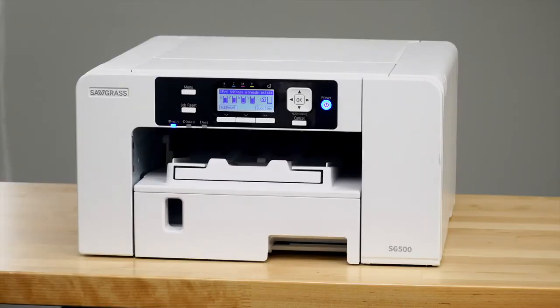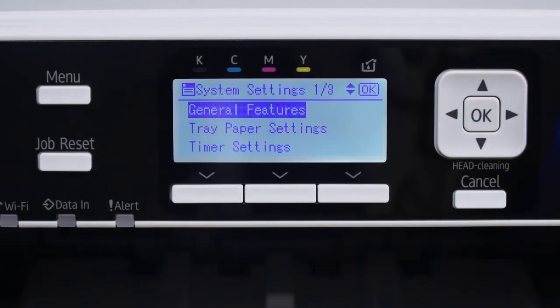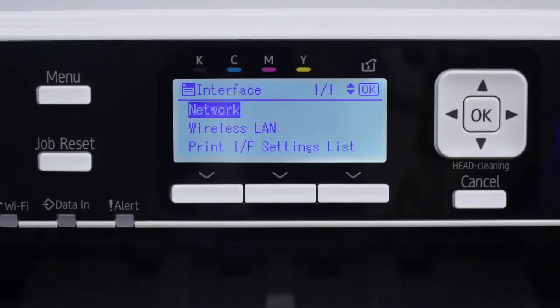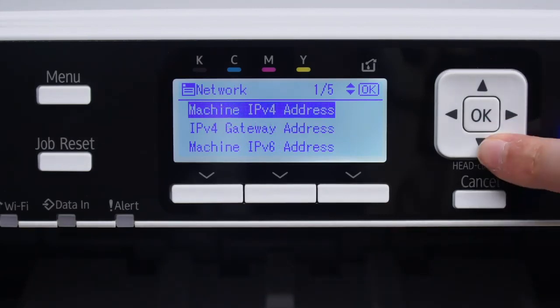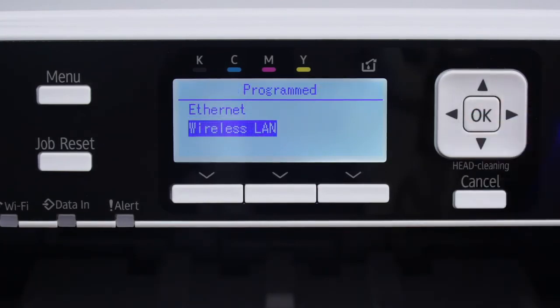If you're using Wi-Fi, you do not need to plug in an ethernet cord or a USB cord. Push the Menu button on the front of your printer and use the arrow keys to navigate the menu. First, select System Settings and click OK. Next, scroll down to Interface Settings and press OK again. Select Network and press OK. Scroll down to LAN Type and click OK. Select Wireless LAN and press OK.